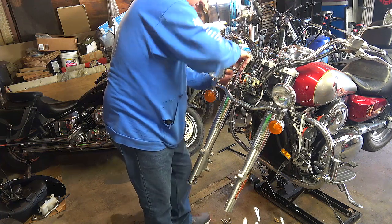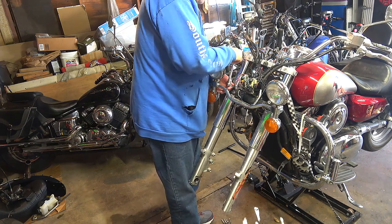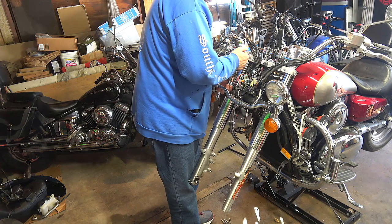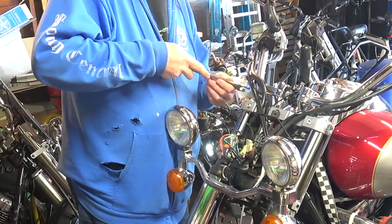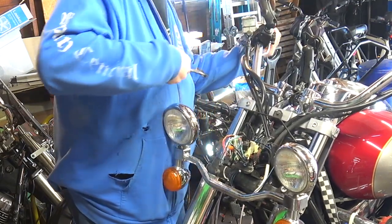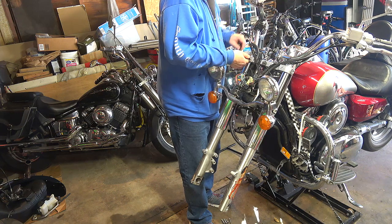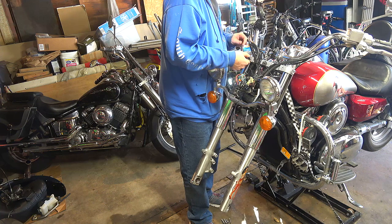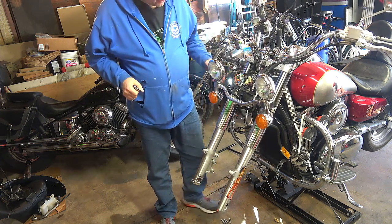There we go, back on the bike. That one's nice and snug. Before I tighten the lower clamp I've got to tighten the top plug first. There we go, that's nice and tight. Now I'll take my socket and start tightening up the lower clamp. That's all tight — forks are all mounted again. I've got to run inside and check on the dog, and then I'll be right back.